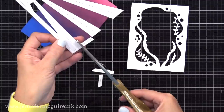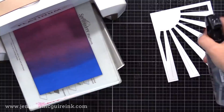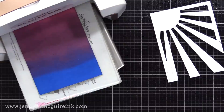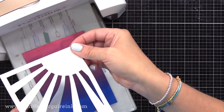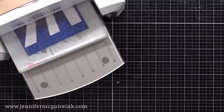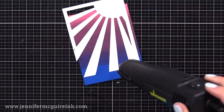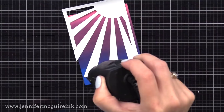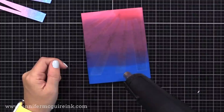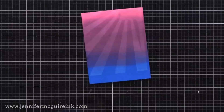That inked background is white cardstock inked with Picked Raspberry, Seedless Preserves, and Prize Ribbon — the new blue color. I spray our white Sunray die cut pretty generously with water — you don't want it to puddle, but you want it pretty soaked. I lay this onto the inked cardstock and run it back and forth. You may want to experiment with how much water your die cuts need. Once I heat it, the white die cut curls up and is ready to remove — leaving soft ink on it we can save. The inked background is now lighter wherever the die cut was — two pieces created at once.